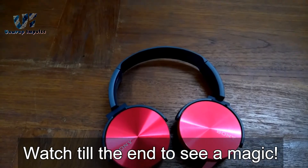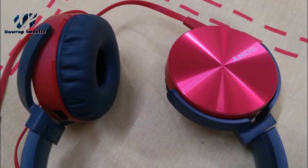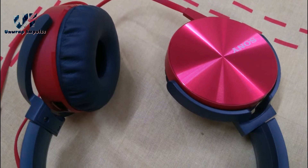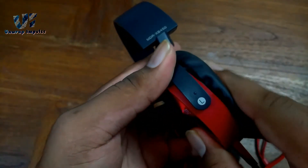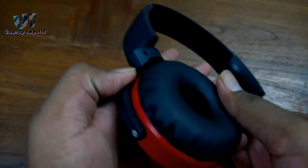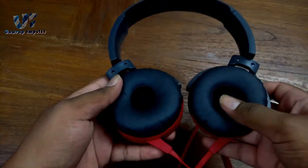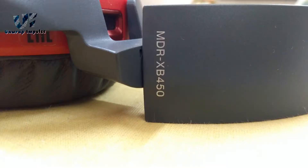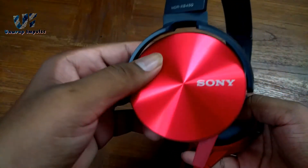Starting with the pros. Number 1: they are very stylish. Number 2: they are very comfortable — the ear cushions are soft and made with foam, and the clamping force is not too high. Number 3: bass. As the name says, extra bass — this is the best bass.